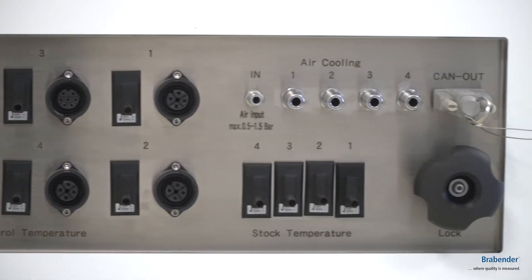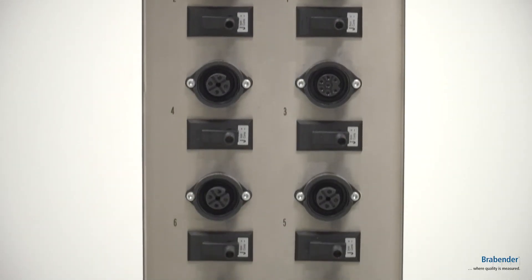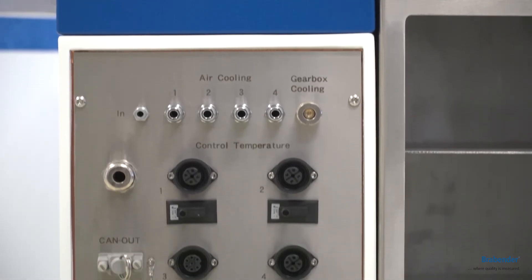Our newest drive generations come with the same inputs as the older drive generations, so you can easily attach your older devices right to the new drive generations.